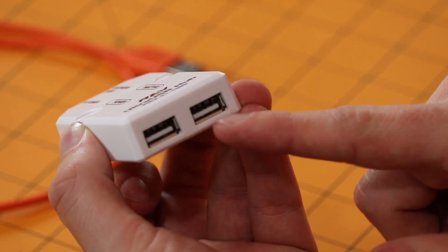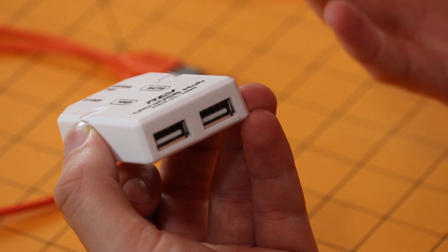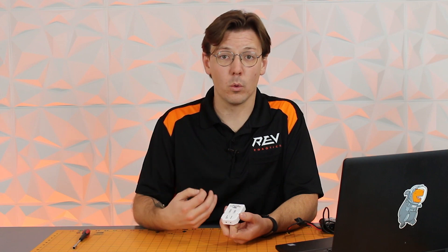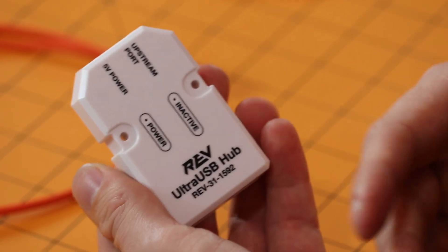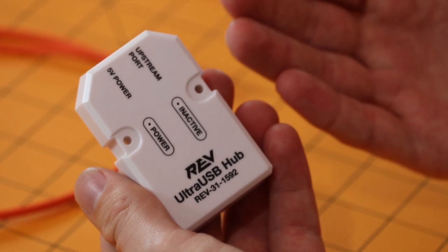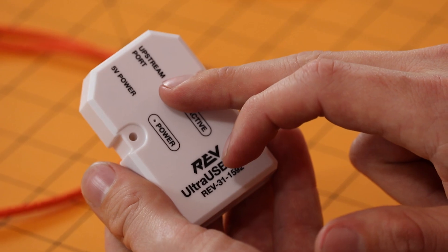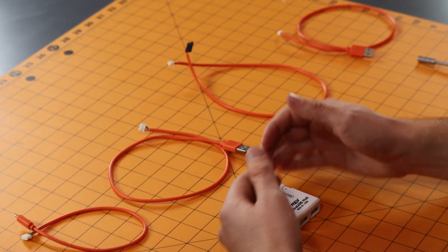Out of the box you get two downstream USB-A ports that can be utilized for your USB connections with a webcam or an expansion hub. The user is able to customize the cable connection they're going to be using for either 5-volt power or for the upstream data. The Ultra USB kit comes with a variety of cables that are user customizable and user replaceable, so if one of the cables gets damaged you can just purchase a new cable and don't have to purchase a whole new hub.